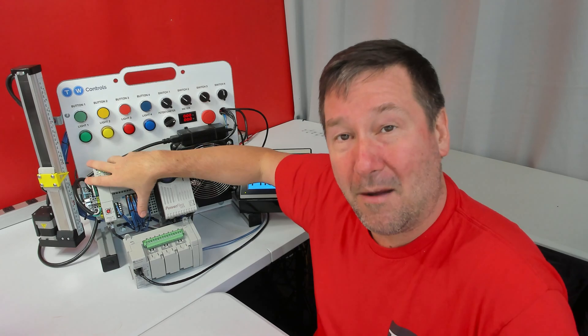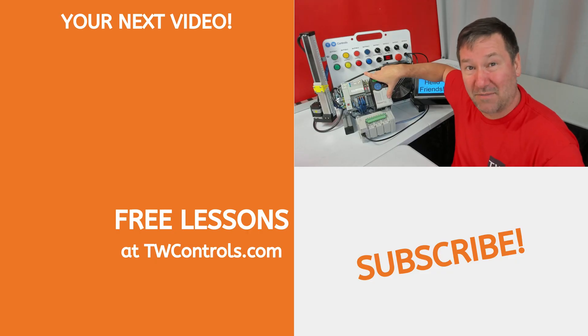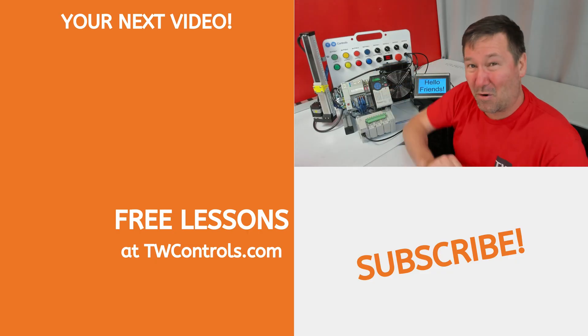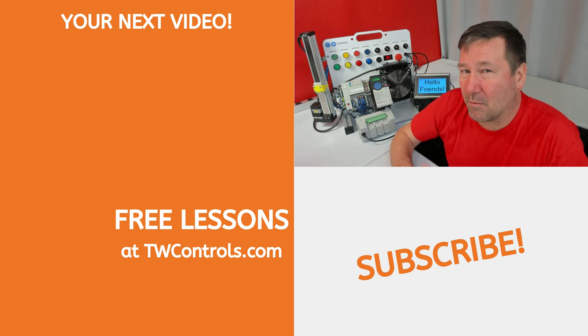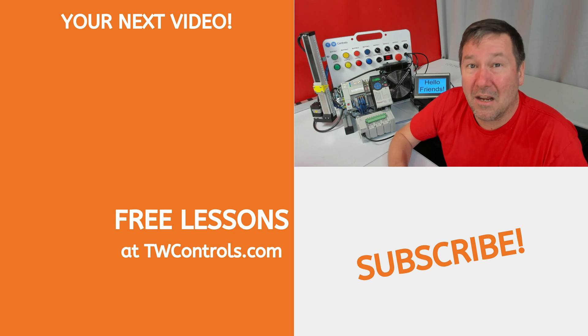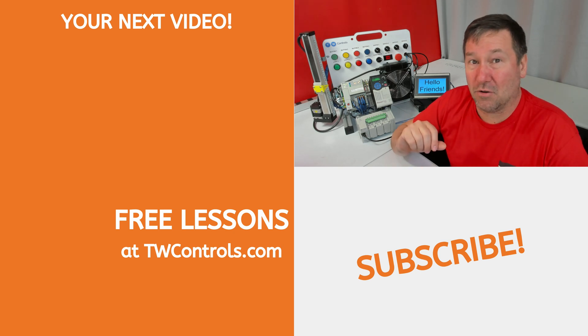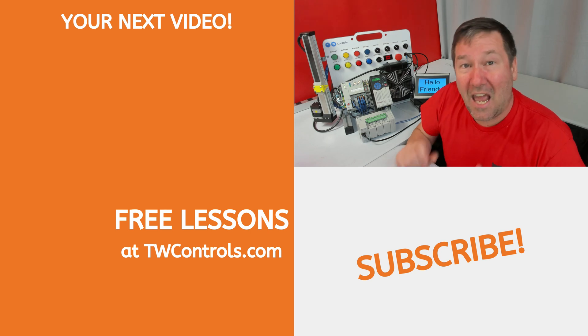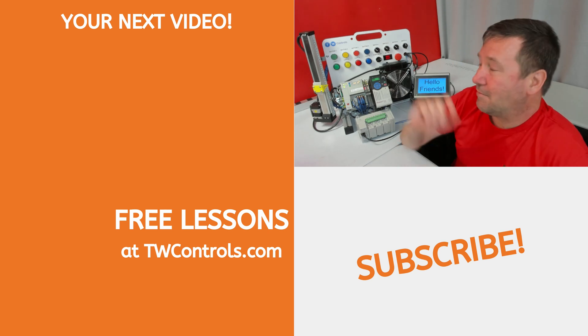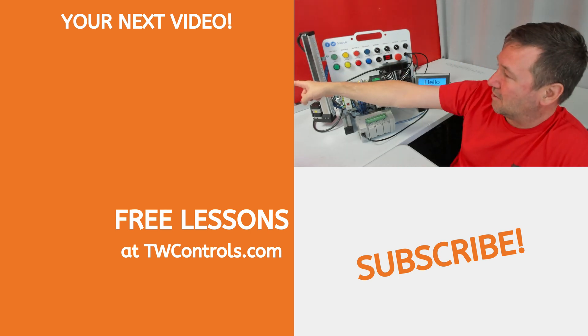That means that all the lessons we have done with the Compact Logix PLC for the PowerFlex 525 drive now work with the Micro 850e. If you don't have a Micro 850e or Micro 870e, don't sweat it. We have videos on how to do it with the user-defined function block that you can download from Rockwell Automation and messaging instructions, and I've created a playlist with them.